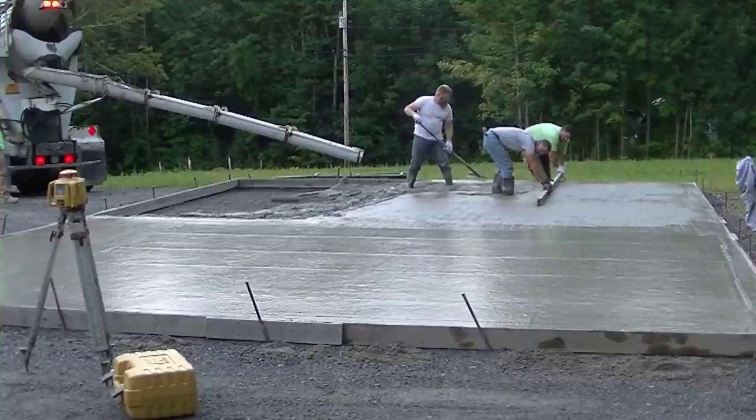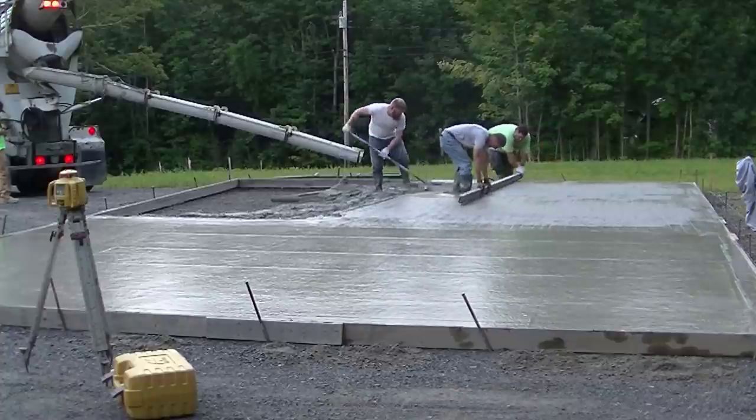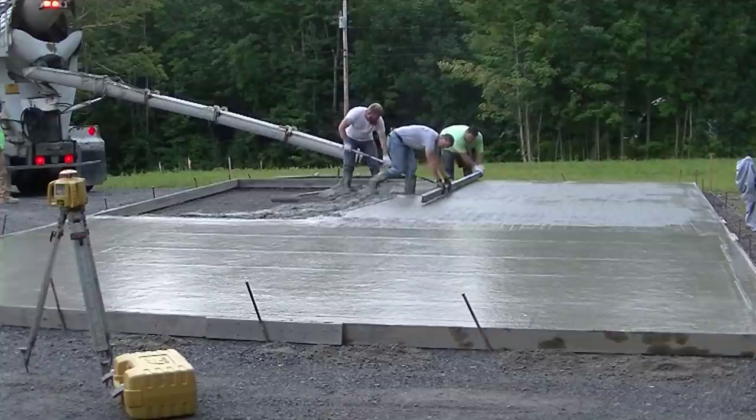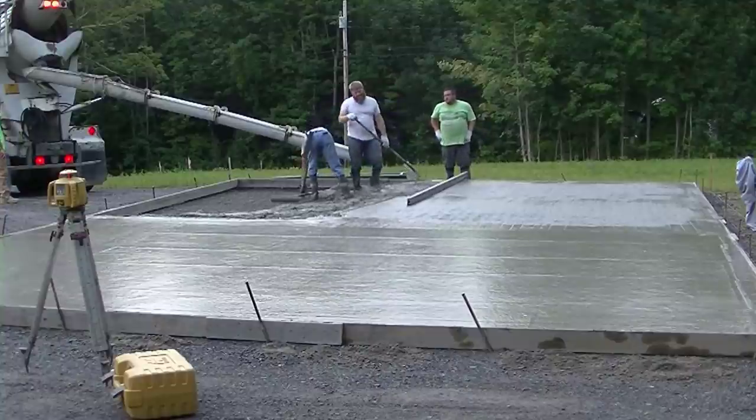When we're screeding with two guys at the same time, it's important that you're both on the same page — pulling the screed at the same time, lifting it up at the same time. That makes it a heck of a lot easier. The guy raking the concrete is really working the hardest, but if he knows what he's doing and he's a good raker, even his job really isn't too bad.